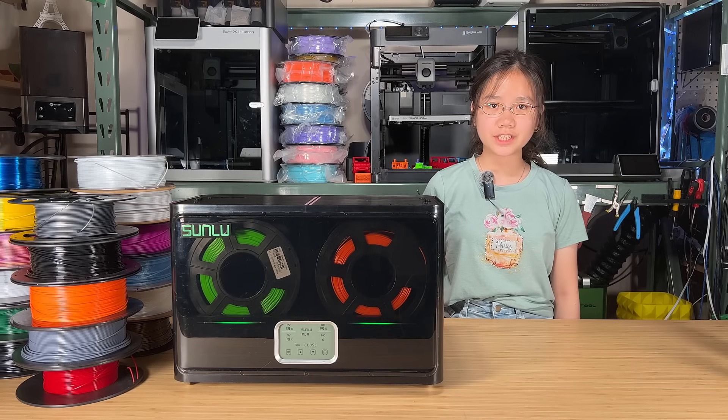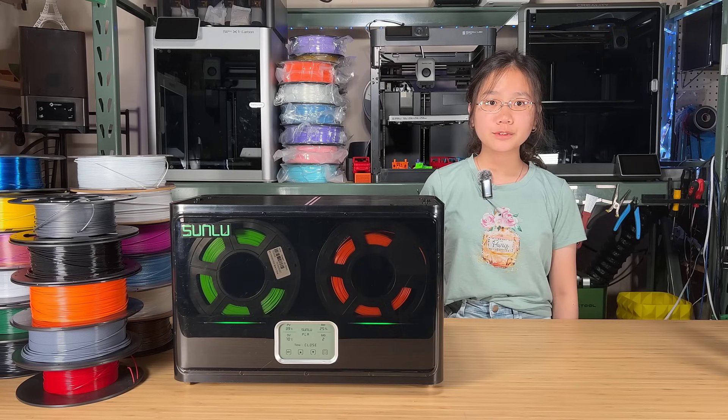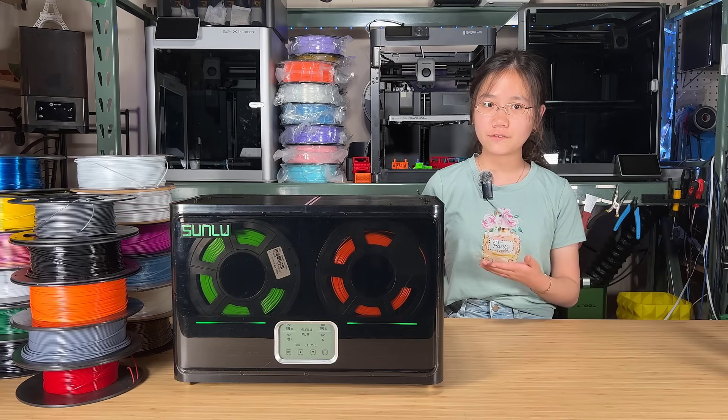Welcome back to Aurora Tech Channel. Today, I will be reviewing a new filament dryer from Sunlu, the S4.